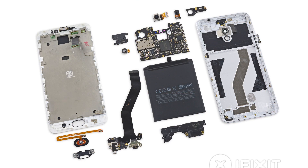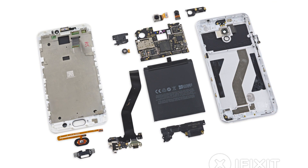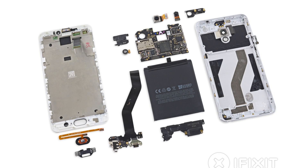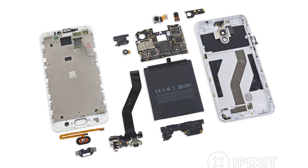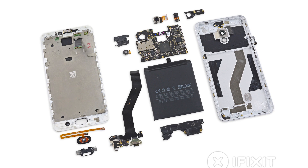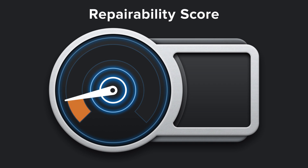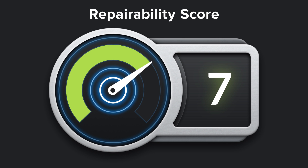We've come to the end of our teardown, which means it's time to talk repairability. At iFixit, our mission is to teach people how to fix everything, so we give every gadget we tear down a repairability score between 1 and 10 — 10 being the easiest to repair and 1 being the most difficult. The Meizu MX-6 scored a 7 out of 10, and here's why.